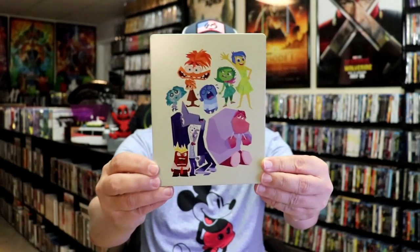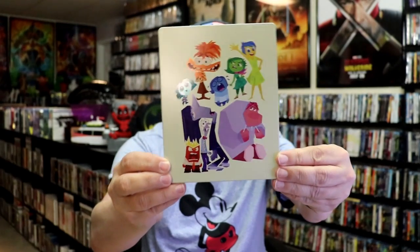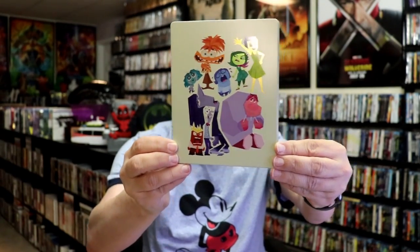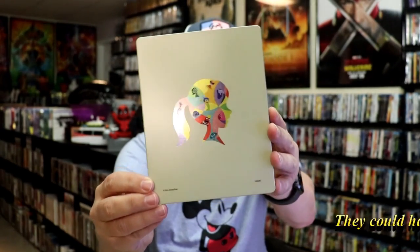I'm going to go ahead and remove this from the wrapper and take a close look at this Steelbook. We've got the wrapper off and the J-Card removed. Here's the front of the Steelbook. It is a matte finish with spot gloss — really nice looking spot gloss effect. There's no embossing or debossing. And here's the back with more spot gloss.